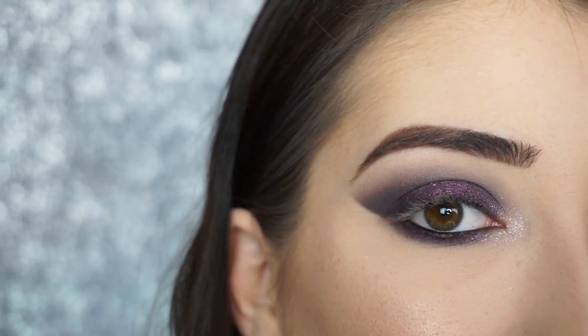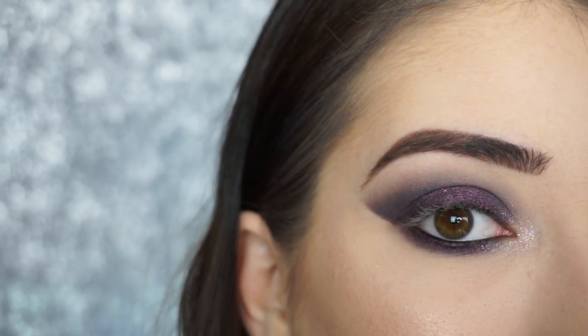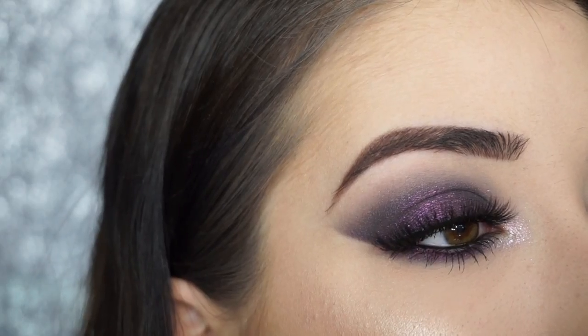Now I'm going to apply some mascara and false lashes — today I'm using the Esquito Lashes in Walla Lash. I'll be right back to show you the finished look. And that is the eye look done.